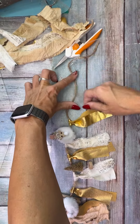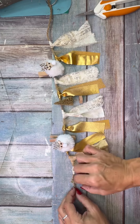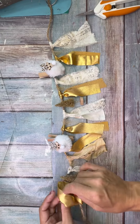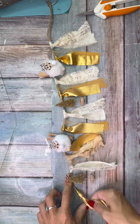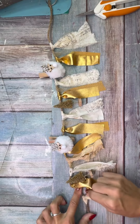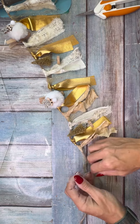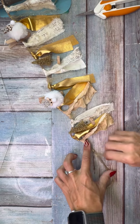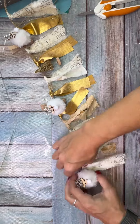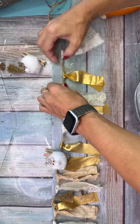I just did the pattern of the fabric, then a gold bottle brush tree, then the fabric, then a reindeer, then the fabric again — alternating each one throughout the entire banner. In total I have three reindeer, two bottle brush trees, and six sets of fabric.